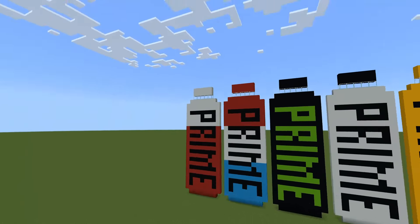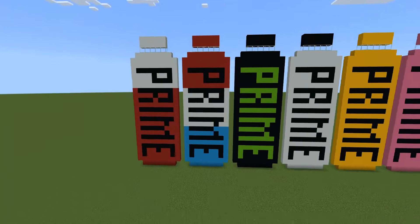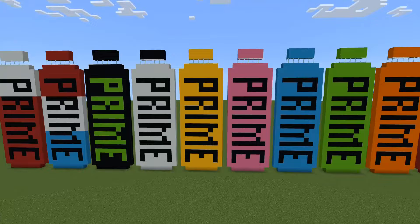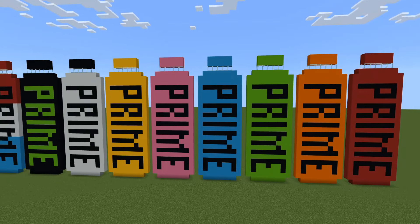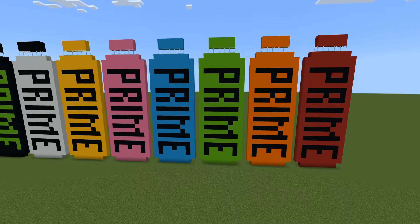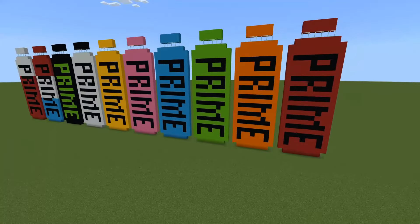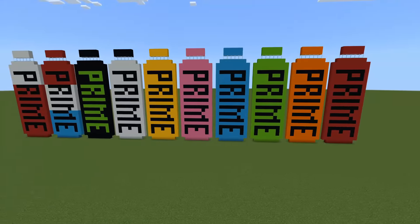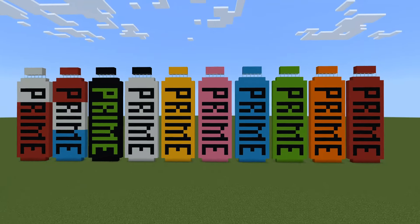As you can see, I've got the Cherry Freeze, Ice Pop, Glowberry, Metamoon, Lemonade, Strawberry Watermelon, the blue one, Lime, Orange, Fruit Punch, and I just need Grape - which I'm going to do in this video.